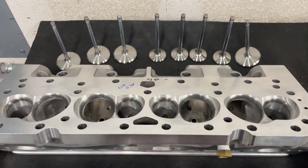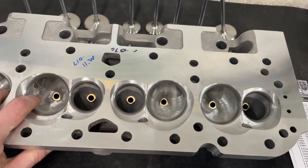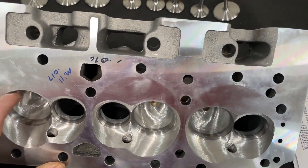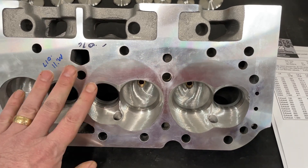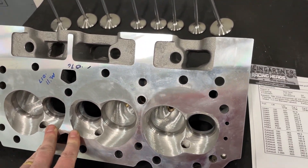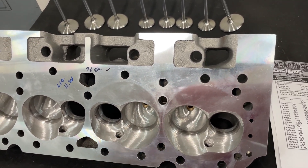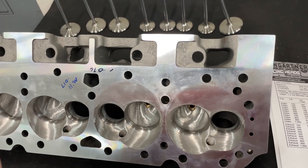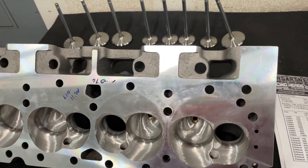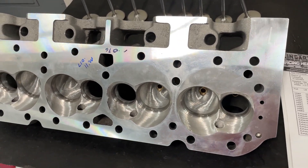Hey guys, this is Eric Weingner with Weingner Racing. Today's video is a really quick one about doing a little bit of work to the AFR-235 heads. The customer brought this head in — initially he wanted me to do the full-on port job, but he's limited on time. He said what can you do to get it done real quick that will kind of pick it up. I said I think I can do some bowl work and short side work and pick up pretty good, and I'm going to show you that today.